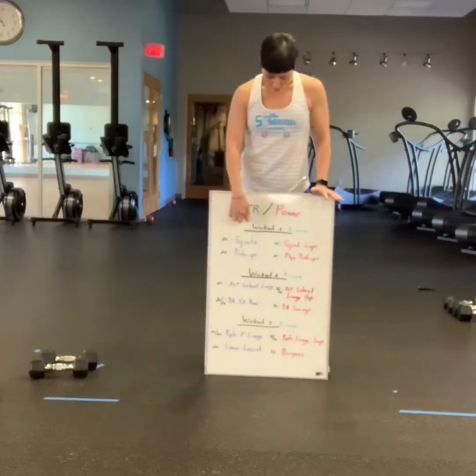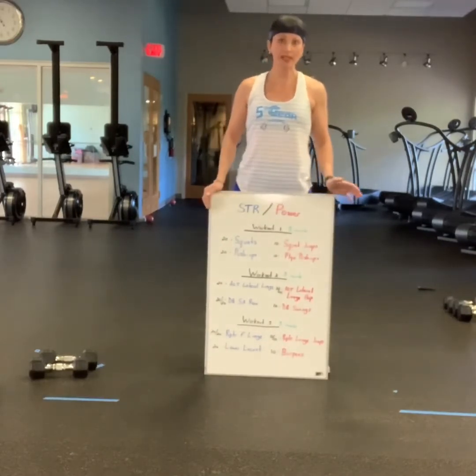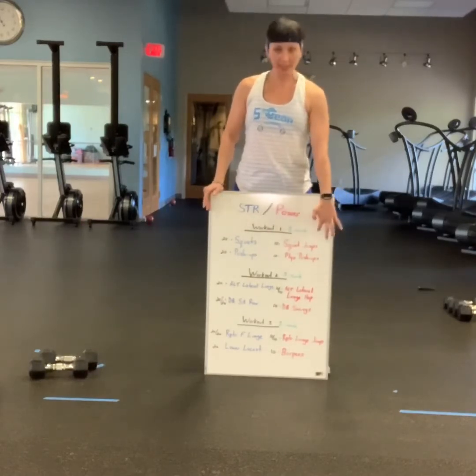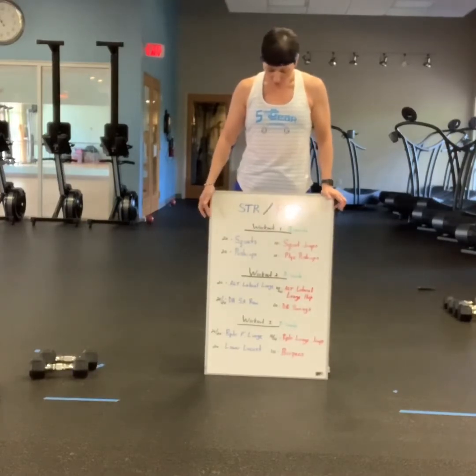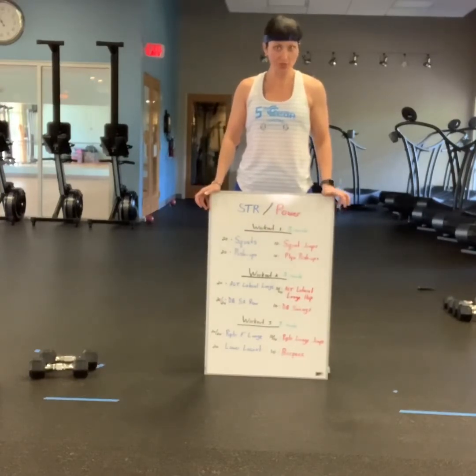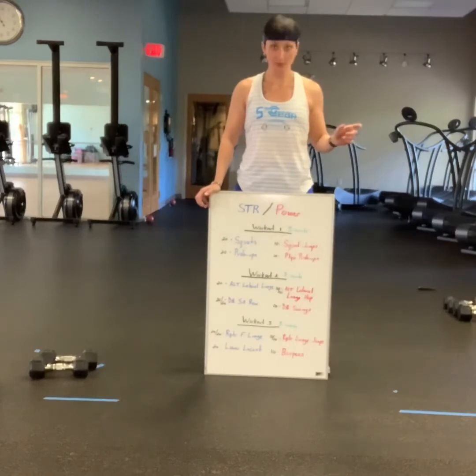Simply put, workout number one: you will do 20 squats — weighted preferably — with some sort of weight, followed immediately by 10 squat jumps. Then you're going to move down to 20 push-ups, followed by 10 total plyo push-ups. So basically your strength rep range is 20, and then your plyo range is going to be 10 repetitions.